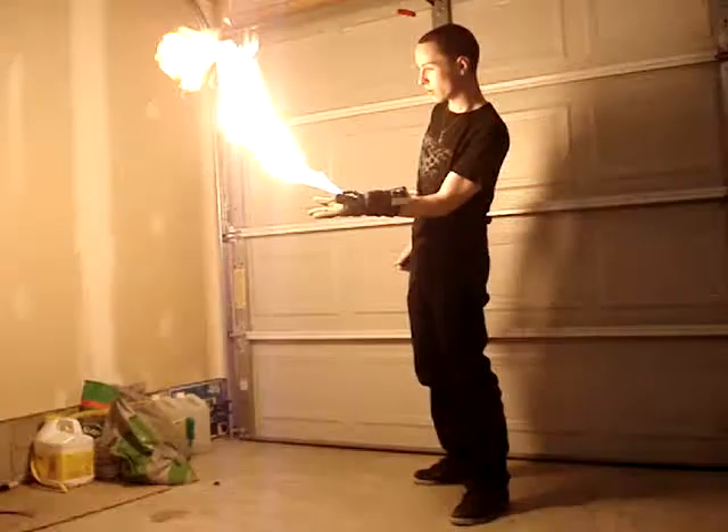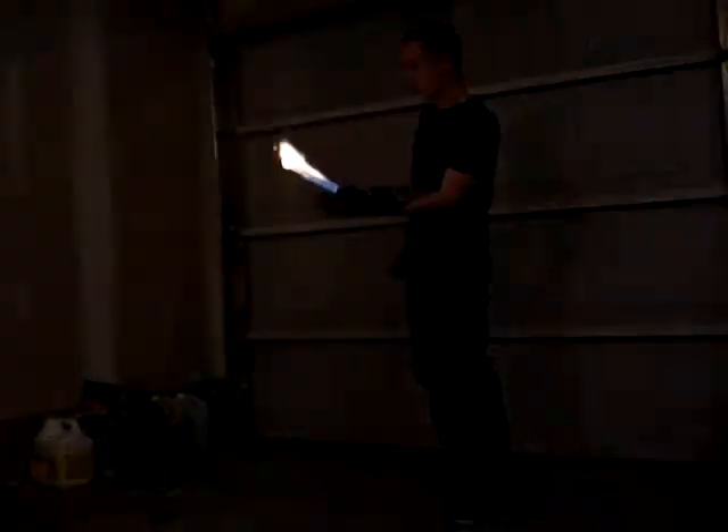It will put itself out. But it can spray a lot better than it did before. It's got the right motion now, and it's not tearing itself apart the way it was.